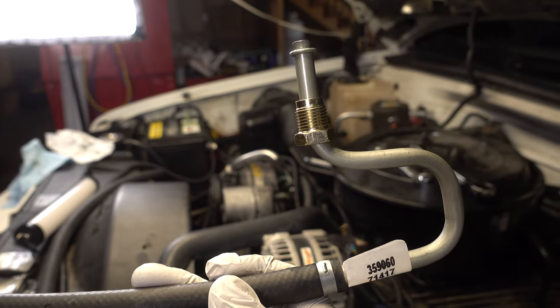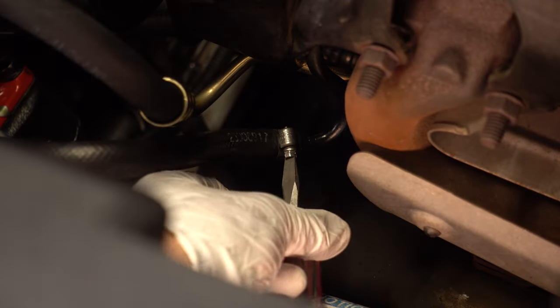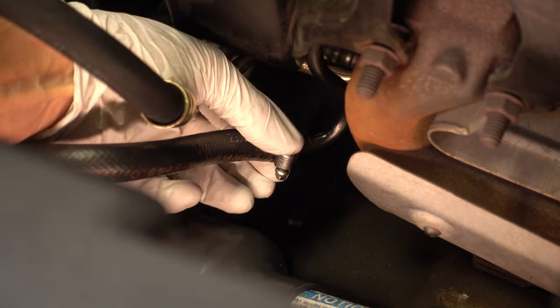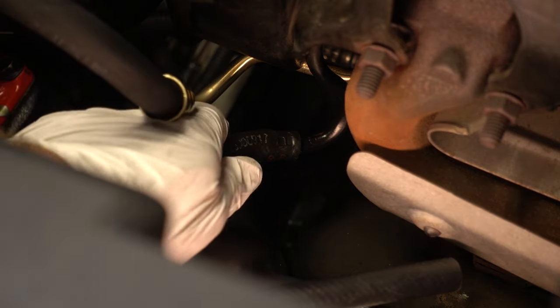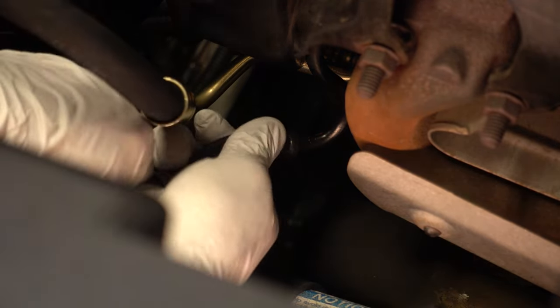Now I'm moving on to the return line, and this one should be fairly easy because the other end is just a hose fitting with a hose clamp. I'm basically going to try the same quick switcheroo I did last time — get this to come off.